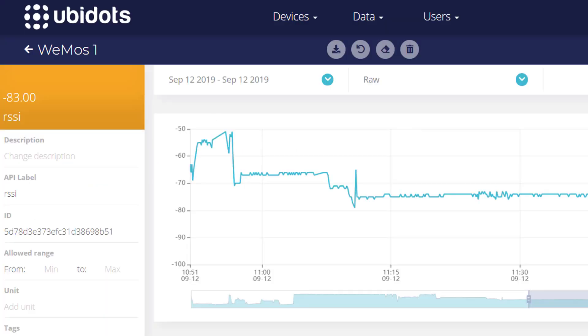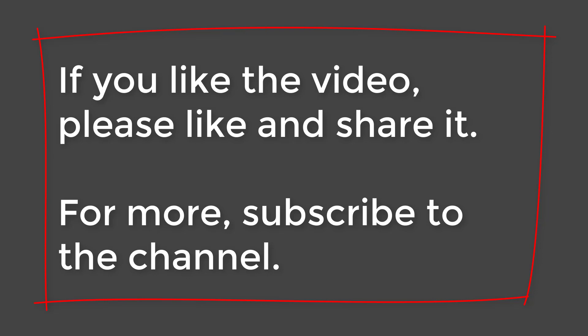Wi-Fi signal strength depends on many factors, like the distance from the router. So even though we did see a drop in the signal strength, as long as you have a good Wi-Fi signal near the fridge, you'll probably have an okay signal in it. We encourage you to test it out yourself and let us know in the comments. If you liked the video, please like and share it, and subscribe to the channel for more.